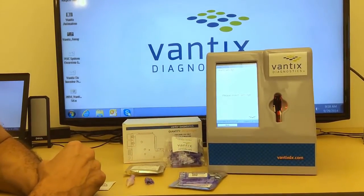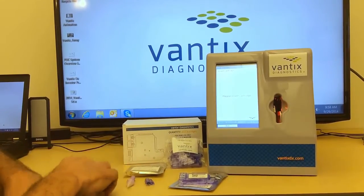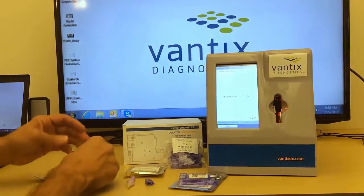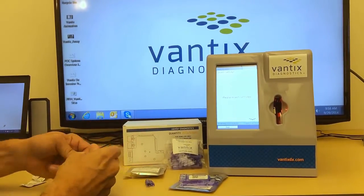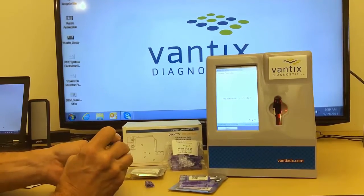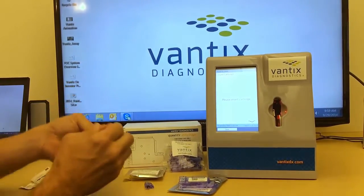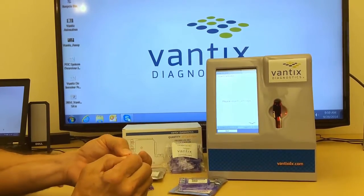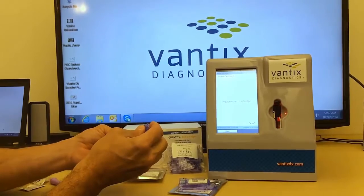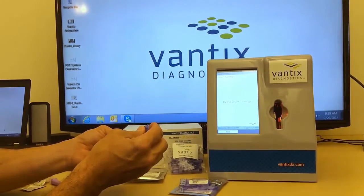Now the reader is going to ask me for the cartridge. The way we prepare a cartridge is we take the lancet and do a simple finger stick blood sample. The sample is collected in the capillary tube in the sample transfer device.